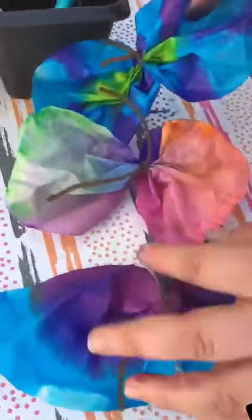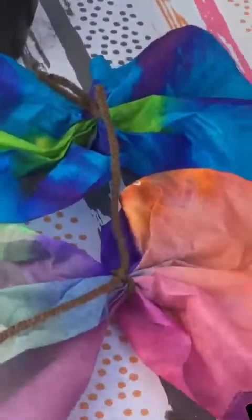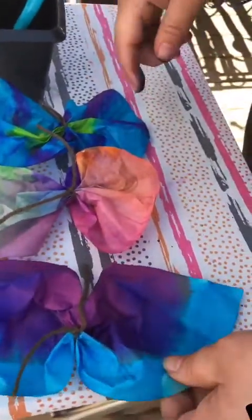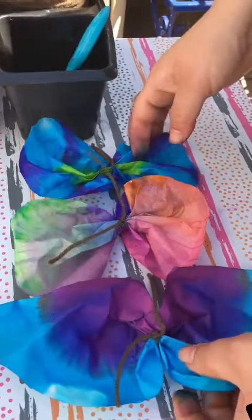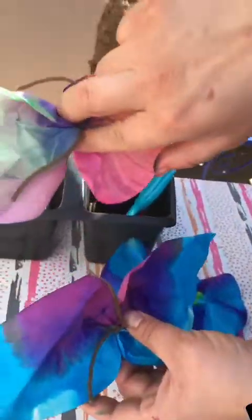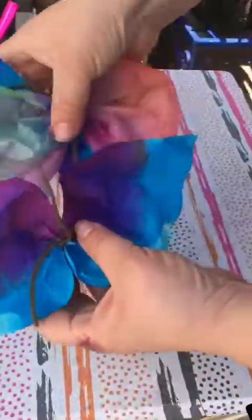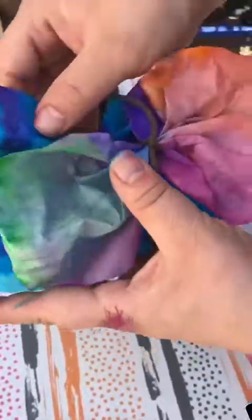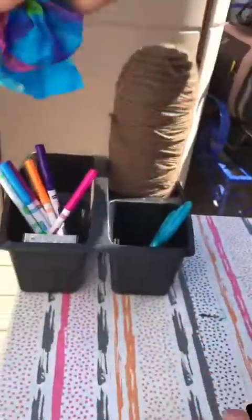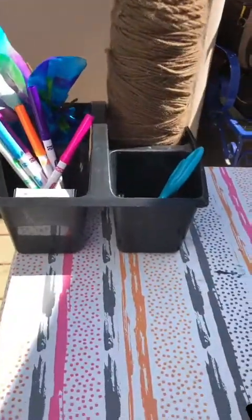These butterflies are super beautiful — they all come out different. You can hang them together like a mobile, or you can pin them on your wall, pin them in your window, whatever you'd like. A mobile is when they hang from a string and you can have different layers of them. Thank you for joining us today — I hope you have fun making these beautiful butterflies. Go ahead and post a picture and let us see what you've done. Bye!